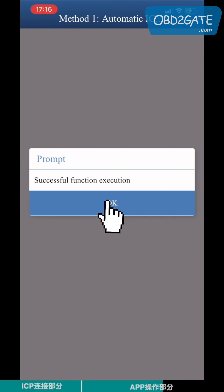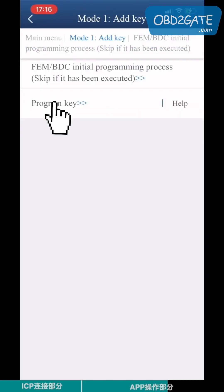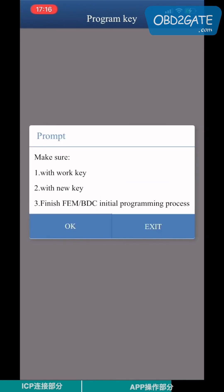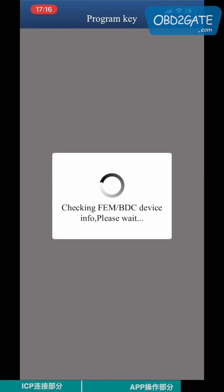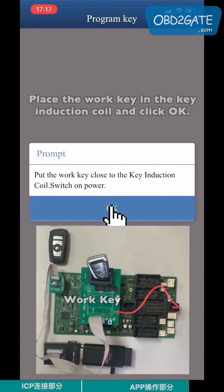The initial programming process is finished. Go back to the previous page and click Program Key. Make sure you have the work key and the blank new key to finish the FEM BTC initial programming process, then click OK.